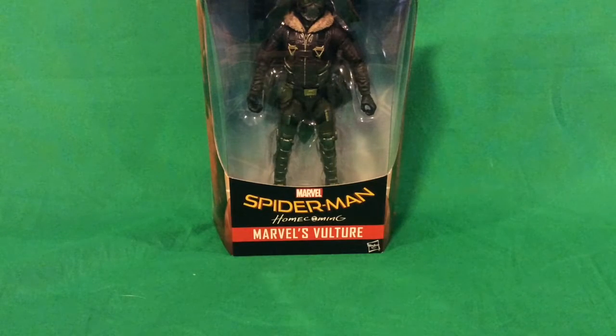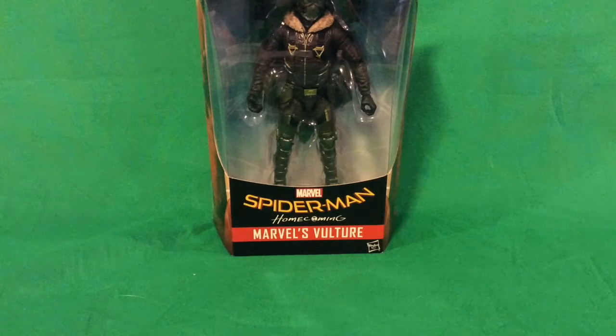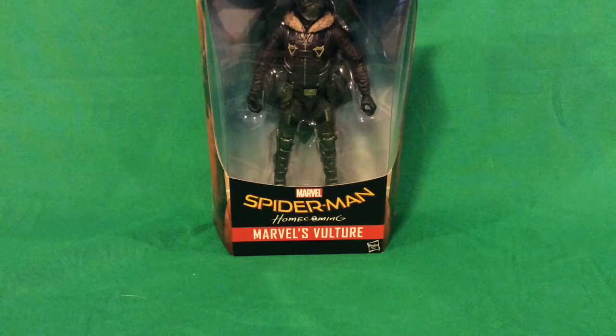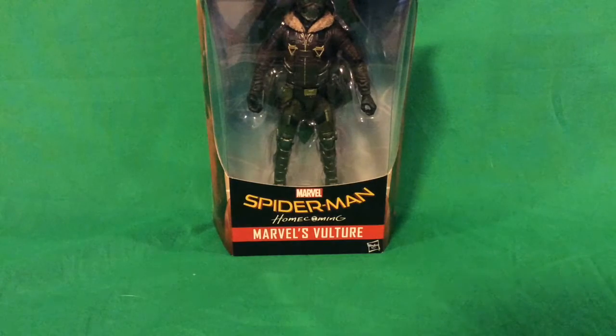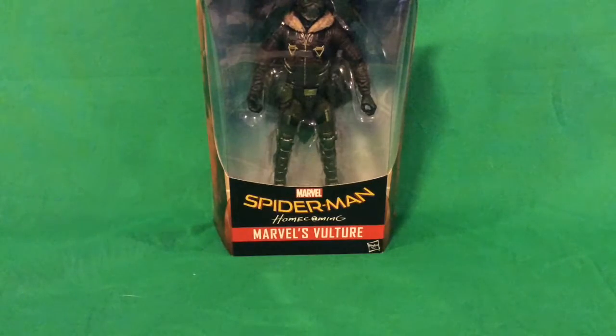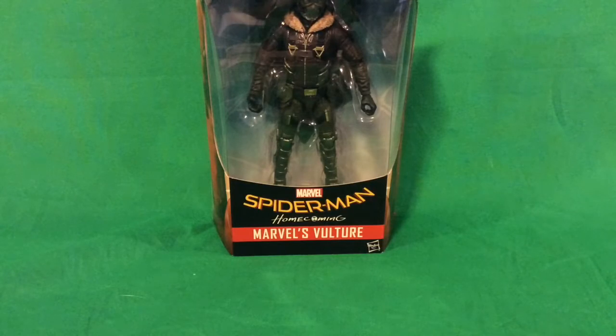Hey guys, it's Hobo525 here. You're back with another unboxing video for Marvel Legends. You may notice that I don't use the green screen for the white background, because I watched my first video — that's when I used it and it looked pretty bad — so I'm just going to stick the background on green.